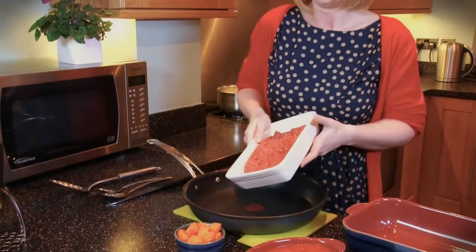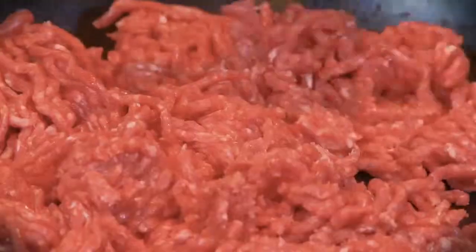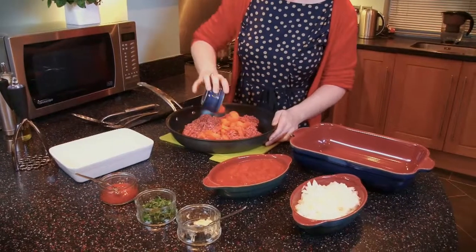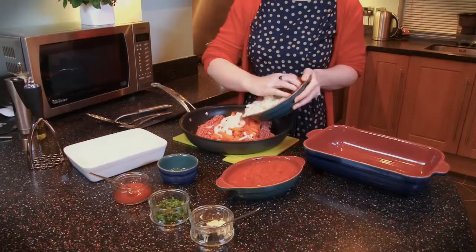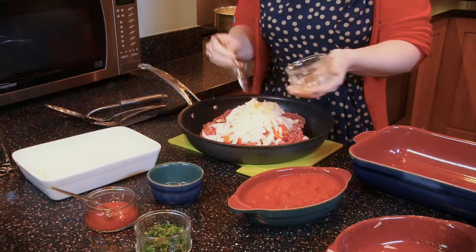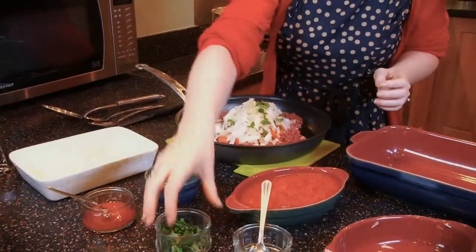First of all we're going to dry fry, which means it's a low fat option because we're not using any oil. So let's start with the minced beef — pop that in the pan. Now we're going to add our chopped carrots and our chopped onions, a little bit of garlic, and not forgetting our herbs. We need to brown off the mince on the hob for around 5 minutes.